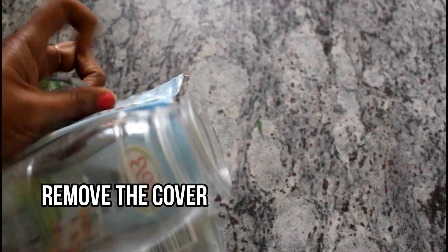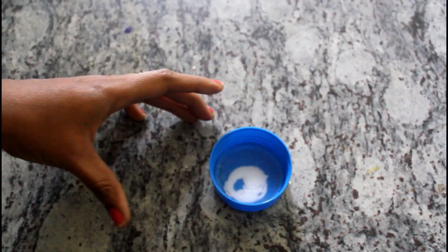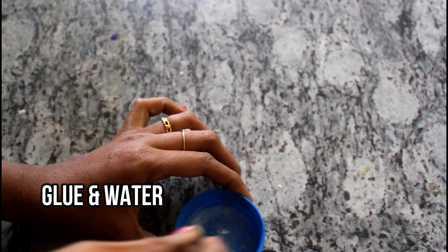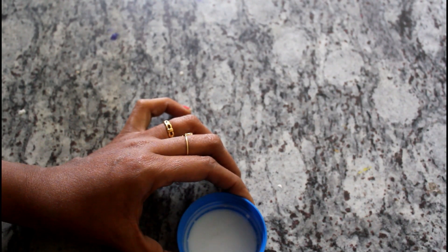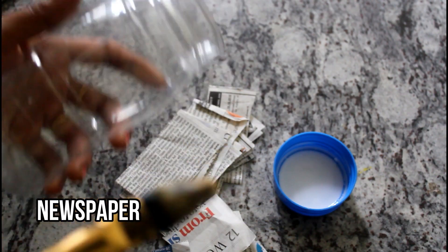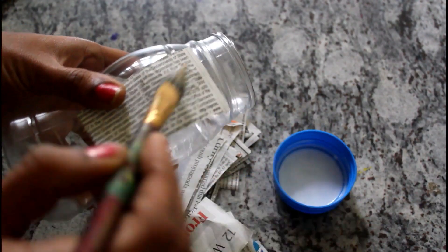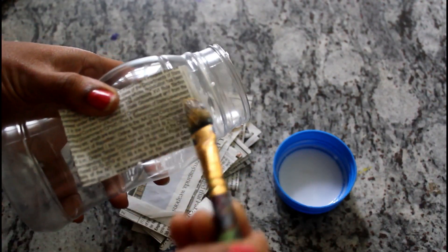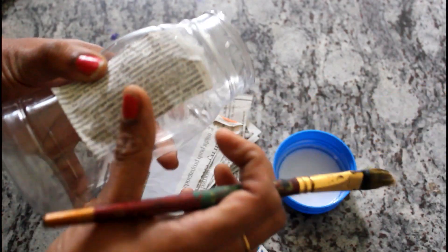First of all, the cover is removed. Next, mix the fevicol and water. This is a shape box — I have to cut a few newspapers. I have to dip the brush with the glue water. We are going to put the newspaper over the full surface and paint it.